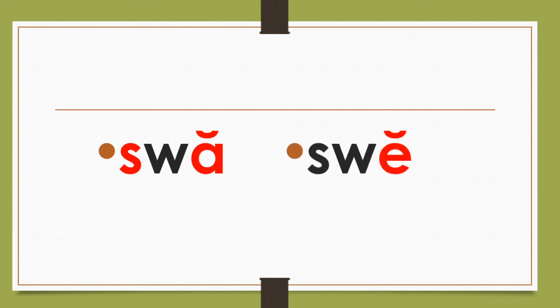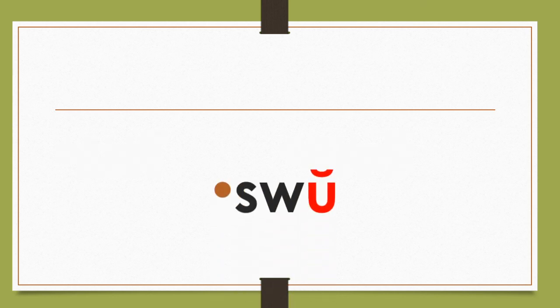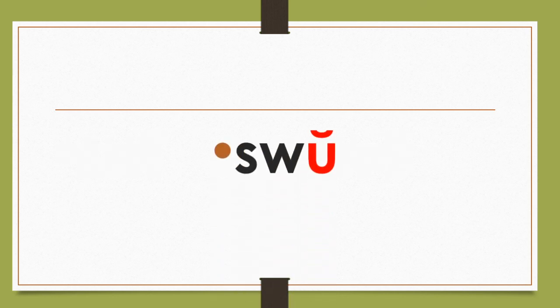Swee. Sweat, sweat. Swee. Swee. Swo. Swo. Swo, swo. And we say swo.